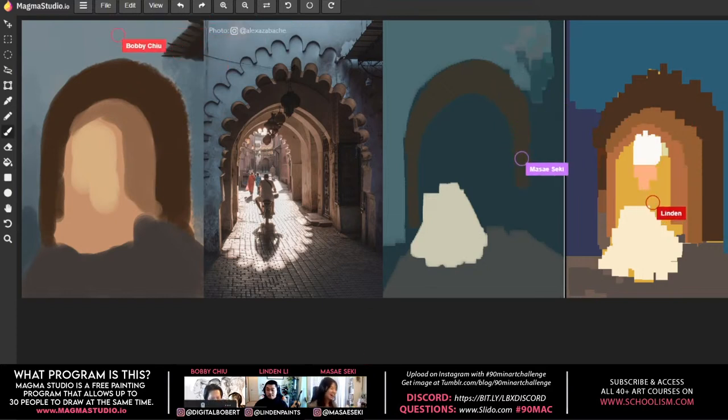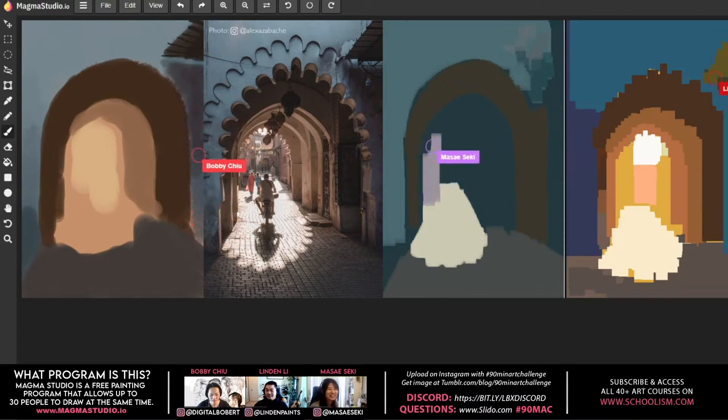They discuss Sheridan College's 'the pit,' a study area for art fundamental students with no cell reception — a good place to disconnect. Bobby shares a story about Toniko Pantoja, who was in the pit for so long as a fundamental student that his mother back in Indonesia couldn't contact him and got very worried.